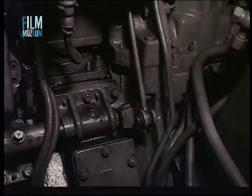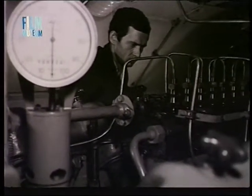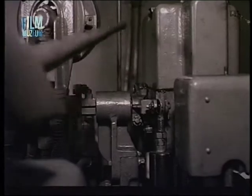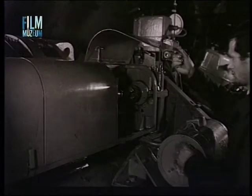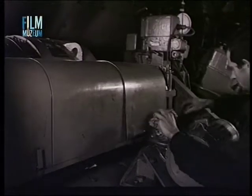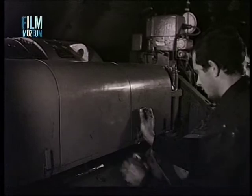Rátekintéssel ellenőrizni kell a befecskendező szivattyú és a fordulatszám szabályozó közötti mozgatórudazatot, és az egymáson súrlódó alkatrészeket meg kell kenni. Ugyancsak rátekintéssel és kézzel való mozgatással ellenőrizendők a meghajtó kardántengelyek is. A kardántengelyekről a fölös kenőanyagot és a környező villamos gépekre szóródó kenőanyagot gondosan el kell távolítani.